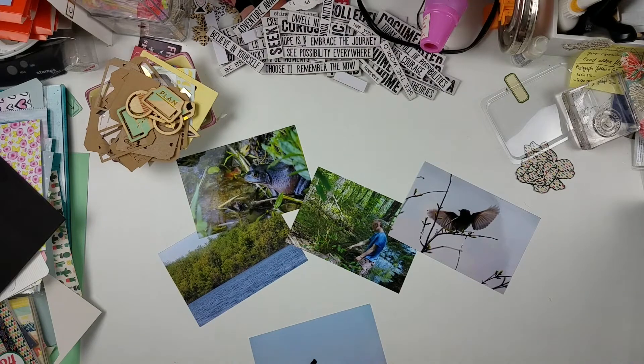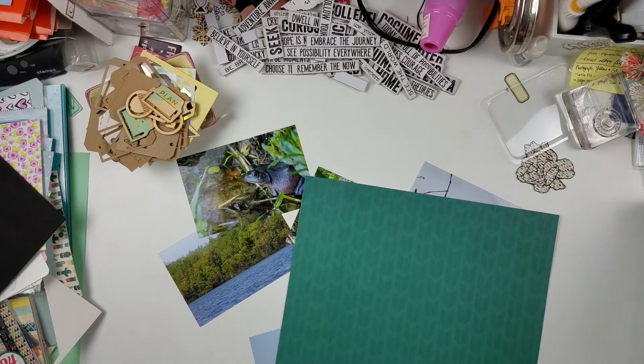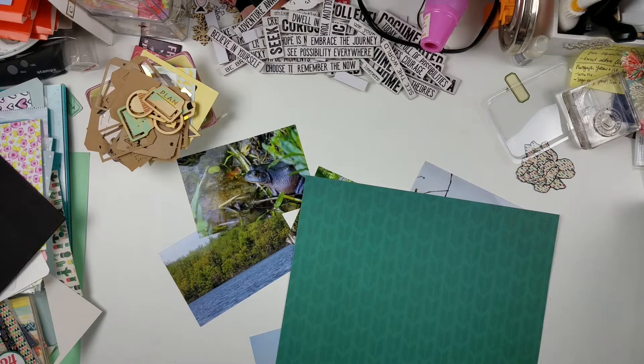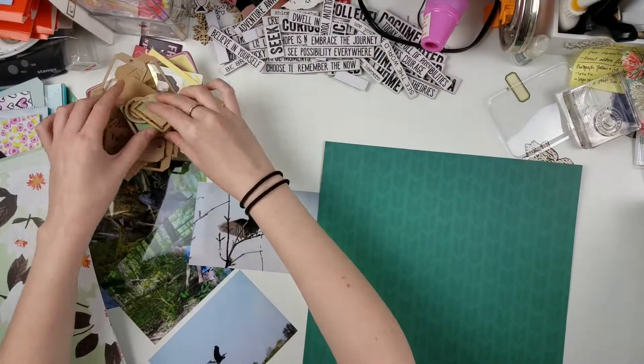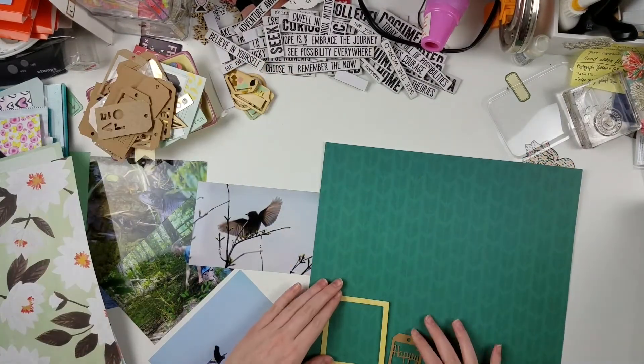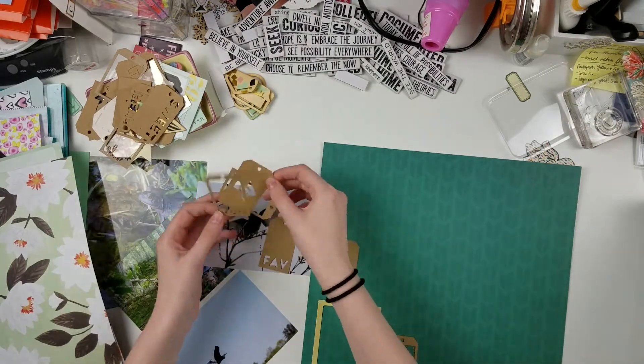Hello everyone and welcome back to my channel. My name is Caitlin from gratefulwells.com and today I'm bringing you another process video using my homemade kit. This is a collab with Grace Islander, otherwise known as Anna here on YouTube, and we both made beautiful kits and we're making layouts with them for inspiration for you guys.